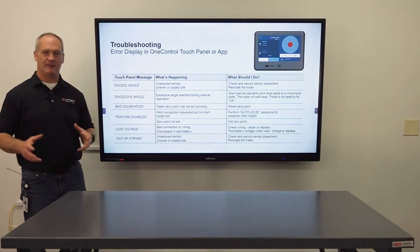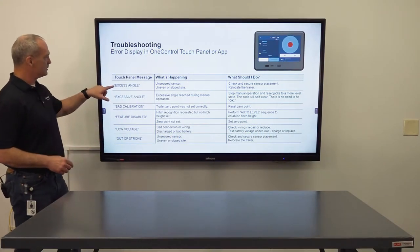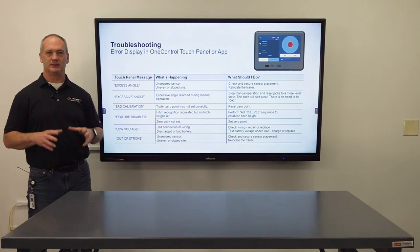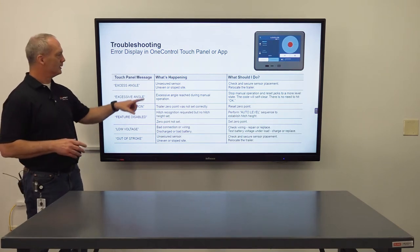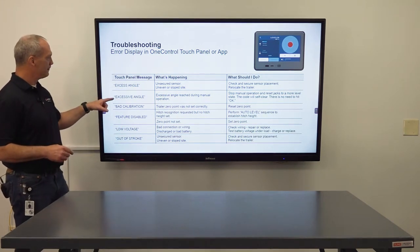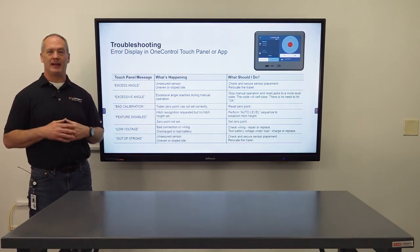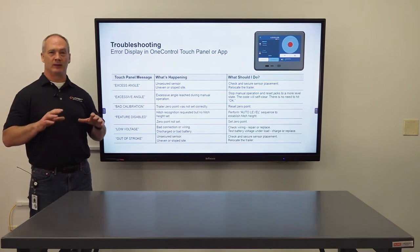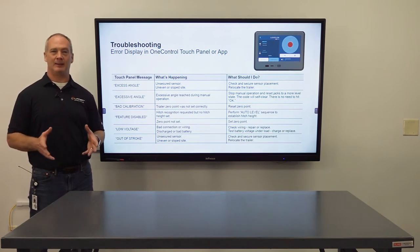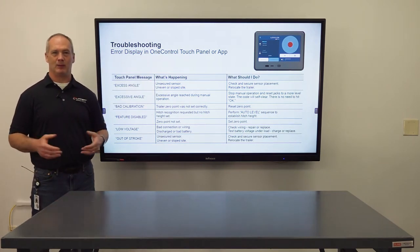Here we have a list of all the error codes you might see in the field. First, excess angle basically means you have an unsecured leveling sensor — make sure it's tight on the frame — or you're parked on an uneven slope, so just repark the RV. Next, excessive angle is a little different: in manual mode there's an anti-twist feature that will stop you from damaging your RV, so just stop the manual operation and that will reset it.